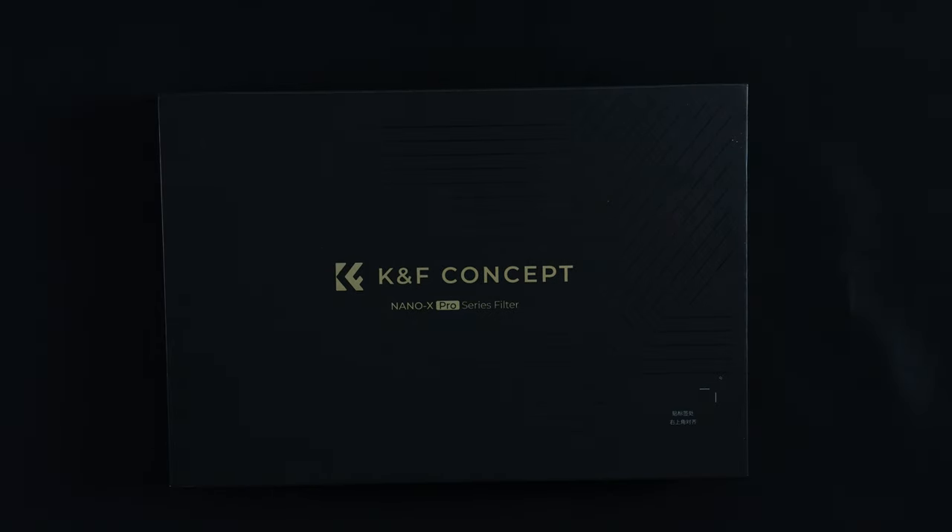This is the KNF Concept Nano X Pro Series Filter. It's something I've been looking at recently to see whether or not it would actually upgrade my photography arsenal.